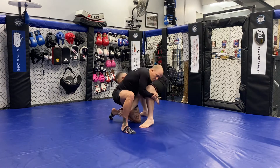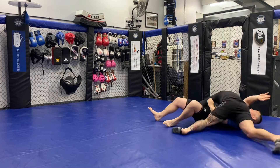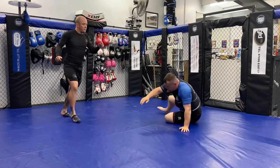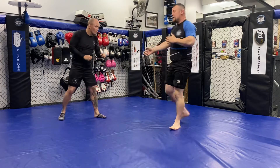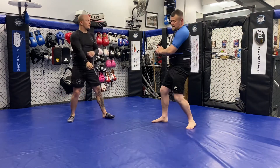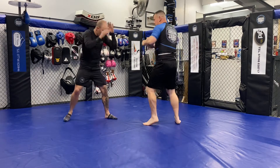If I go wrong and pull him on top, I've just made it worse for myself. So make sure his head and legs are going the same side. As I'm rolling back I pick his leg up and roll all that pressure onto his head.